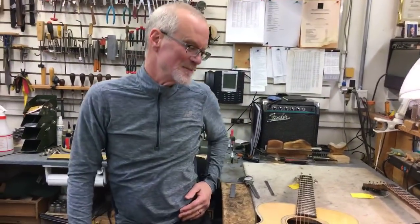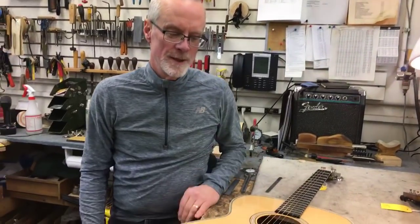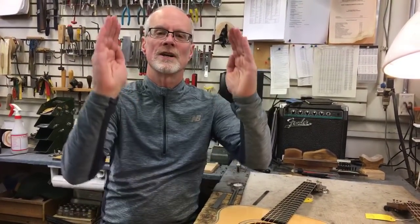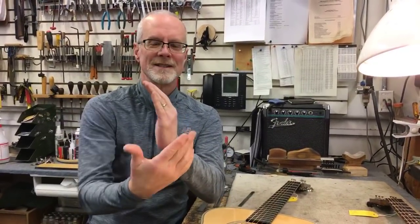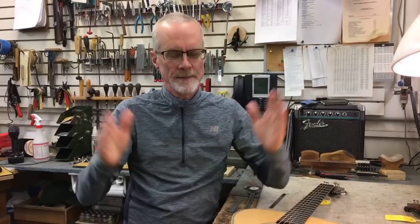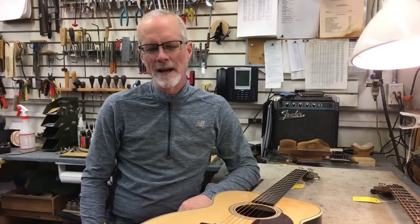I hope this clears things up rather than muddies them more. The main point I'm trying to make is: when you measure the nut width, you have to consider the shape of the neck — that slight curve — and whether you're measuring the very top of the fingerboard or the widest point of the neck. Most manufacturers are measuring that top point; a lot of retailers like us are measuring the widest point, which can be a little more precise and easier. As you can see, using a ruler to eyeball that top point is a little harder — it's more straightforward when you put calipers right on the side of the neck. That's all we have for you today. If you have any questions, please send them in and we'll try to answer. We'll see you next week — remember to like us and share us on Facebook.